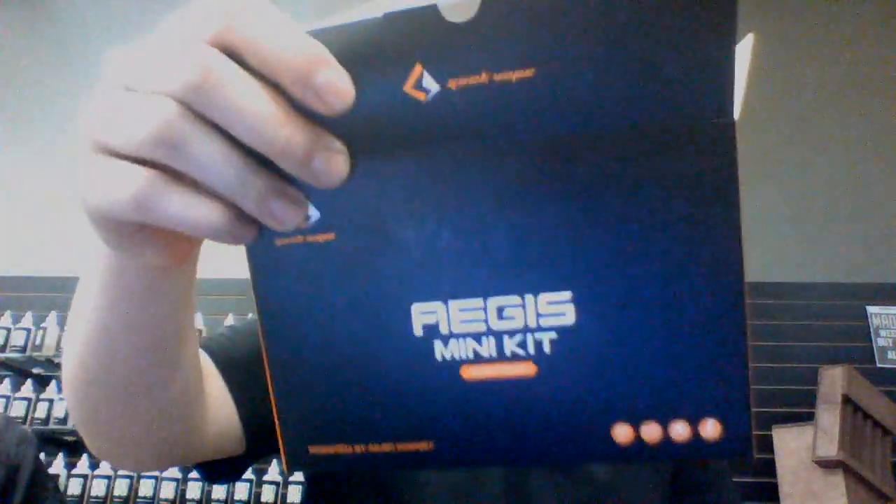Hey guys, what's going on? Cody from MattVapesEasy here. I got a new video today on a new kit that we just got in. It is the Aegis Mini Kit. This is a kit from GeekVape.